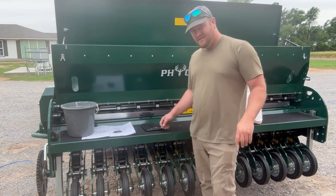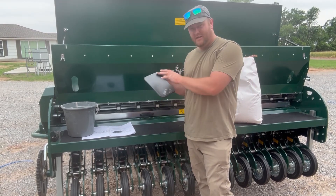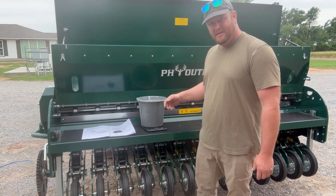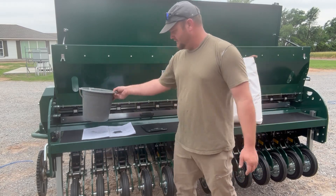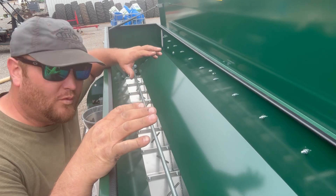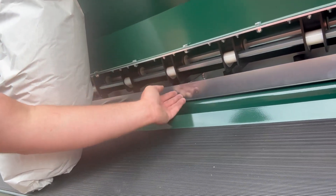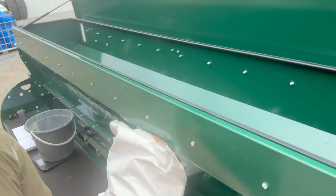Stay with us. A couple of things we have to have to calibrate this drill are a scale to weigh our seed and a bucket to dump the tray of seed into. We'll zero out our scale and then multiply by 50, and that'll give us our seeds per acre or pounds per acre of seed. The seeding tray on a PH drill is right here — we slide that out, flip it over, slide it back in, and that'll catch all the seed.